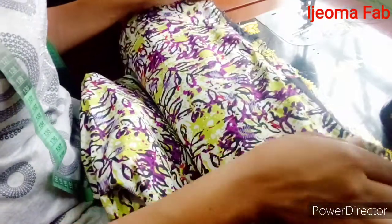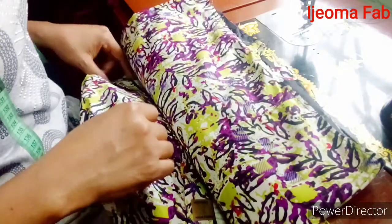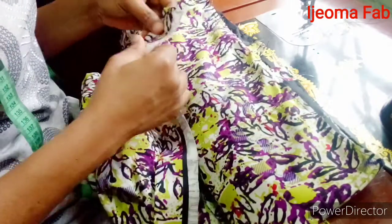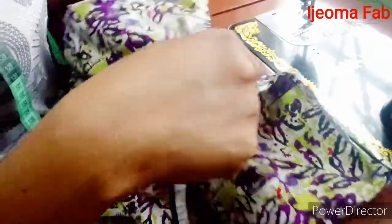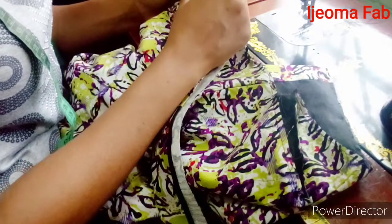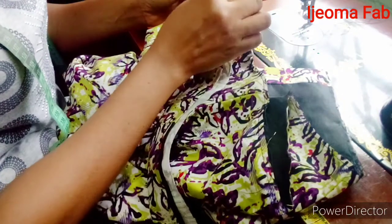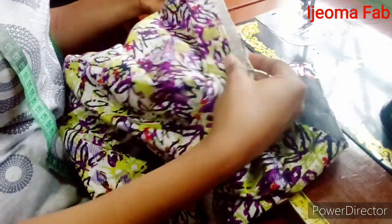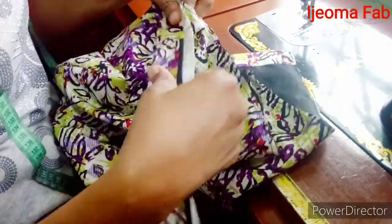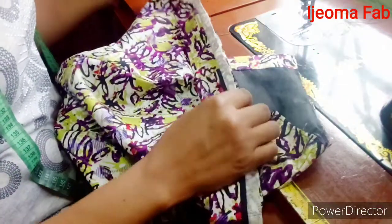Now I have my skirt here — this is the front panel and this is the back. I'm going to pick up the band and start from the zipper allowance. From the back of the skirt, I'm going to place this end half an inch away from the zipper edge, coming out about half an inch, and sew it all the way round.